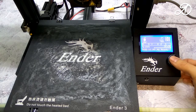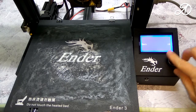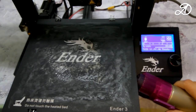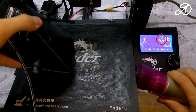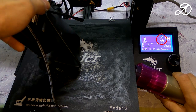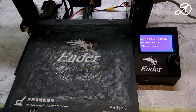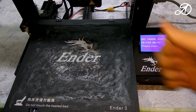Now we are going to test the thermal runaway protection. I heat the bed to 95 degrees and cool it with a hairdryer without heating, and another cooler. The video is sped up 20 times. The bed temperature has changed — the printer has turned off the heat and issued a message on the display. The button does not respond. Protection worked great.